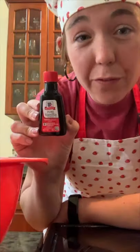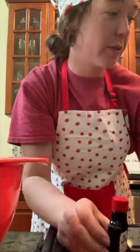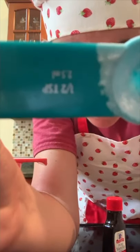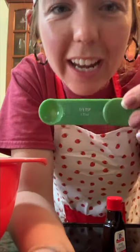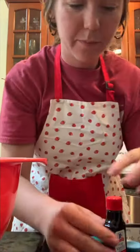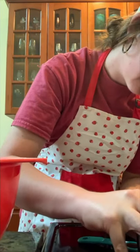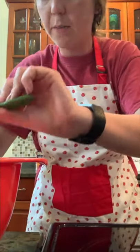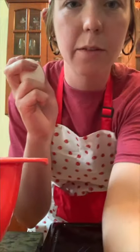The recipe called for three-fourths of a teaspoon of vanilla, but I don't have a three-fourths measuring spoon. So what I'm going to do is add one half and one fourth, because together those make three-fourths. Last but not least, we're going to add our egg.